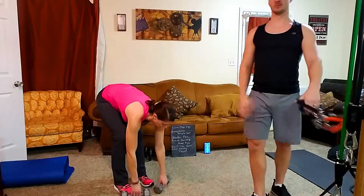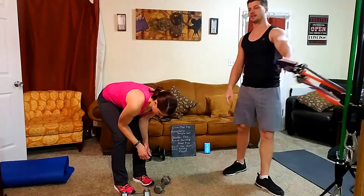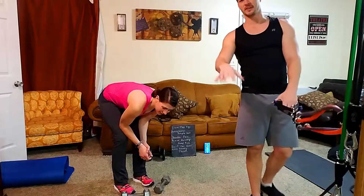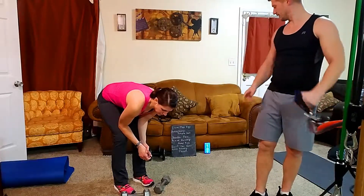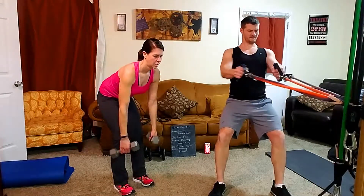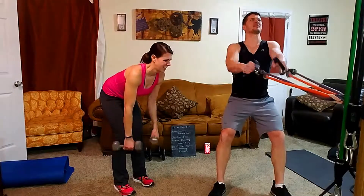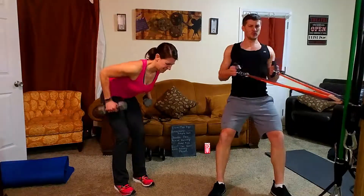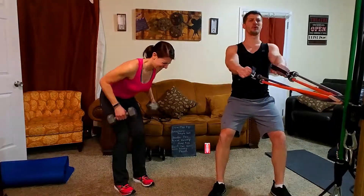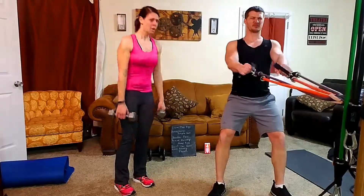Tell us how much weight you're doing in the comments — we want to know. Do this with us, leave a comment, we want to get to know you. You're working the same muscle over and over with Tabata and it's really taxing.